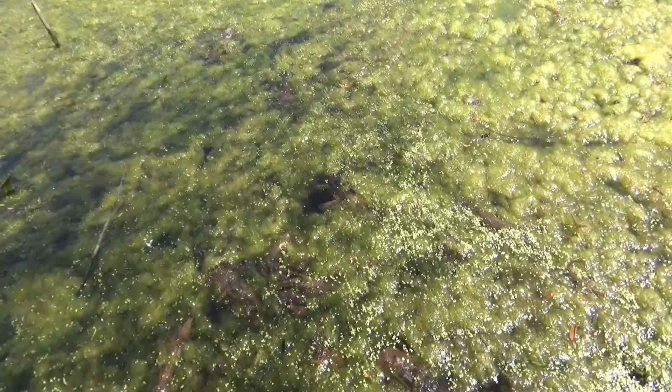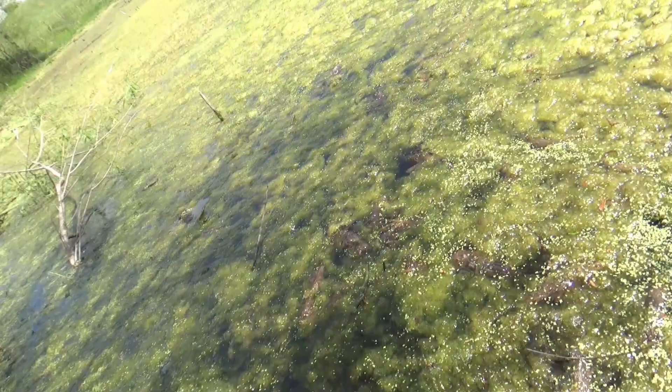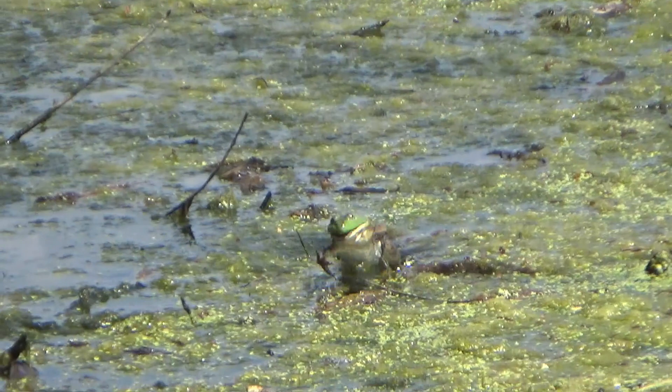That thing swam all the way out there and it's too deep to go after him. There's a good chance he'll come back up and we might be able to put another shot on him. I'll loop around the pond and come back. I just came back to the tripod and he came back up already — there he is. Yeah, he's struggling for sure. I need to get a good shot on him — he's about ready to die.